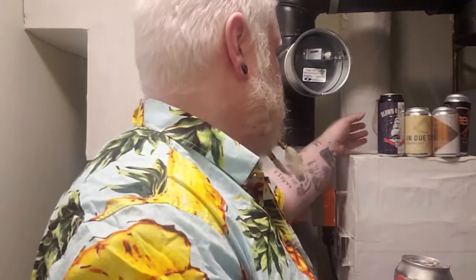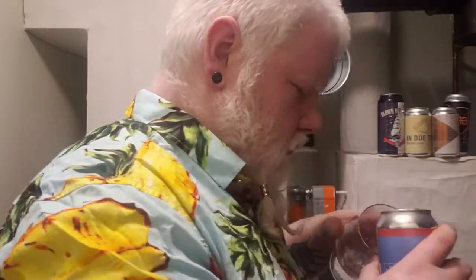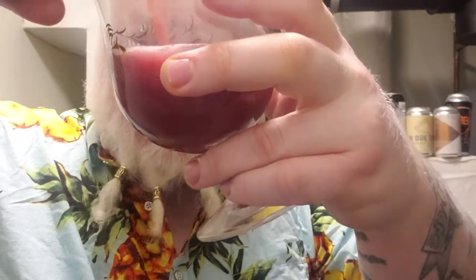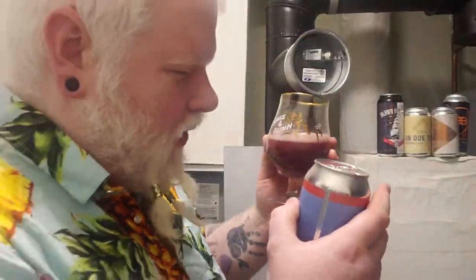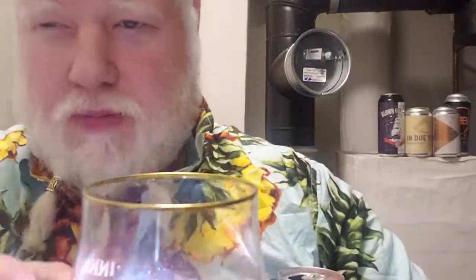Oh my lord, I'm excited already. Just popped her open. Look at that — oh, that looks like blueberry puree too. Look at that. Oh my god, even the head has a purplish hue. That is so awesome and so gross looking at the same time. That is full-on blueberry puree. It's hazy-crazy. You cannot see shit through that. I don't even think you'd be able to see it with the super duper light up against it.